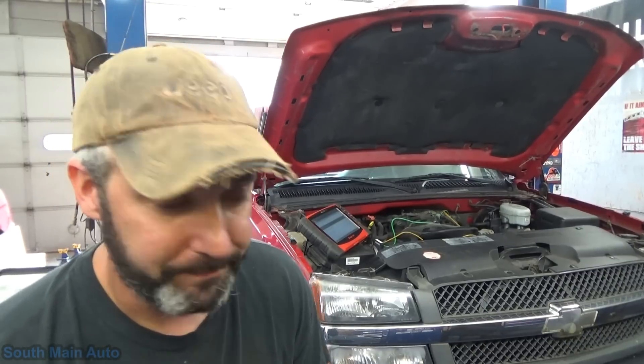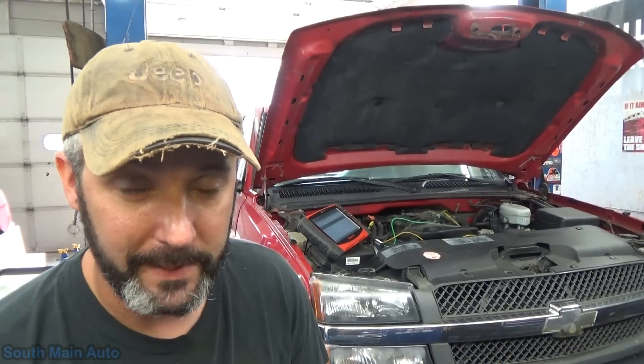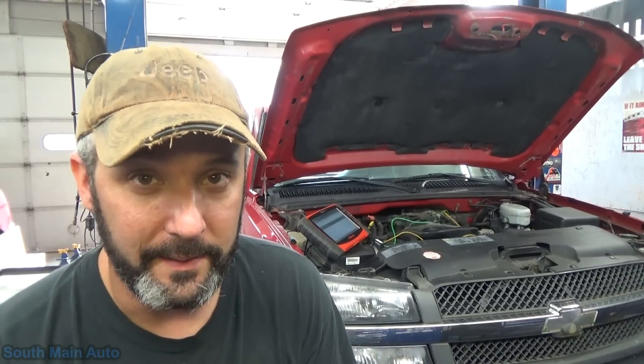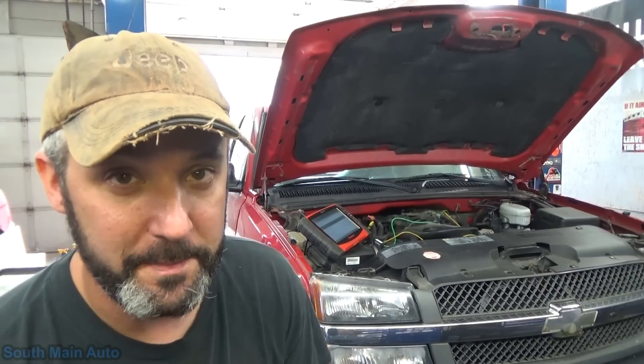It's got about 20 pounds of fuel pressure. Circuit's good, all that. We're not looking at that — it also has a knock sensor code in it. The guy's going to take care of his own fuel pump, but wanted me to check out and take care of the knock sensor issue. Kind of a common problem on these. I do believe there's a service bulletin on it.